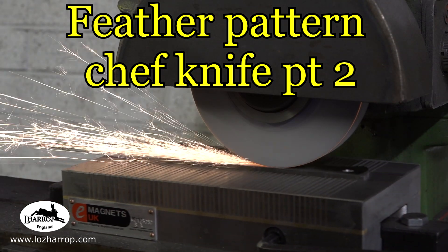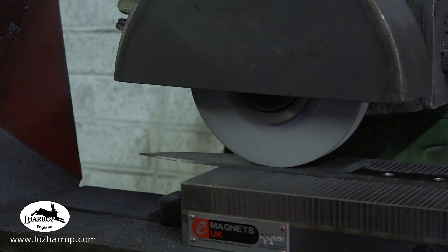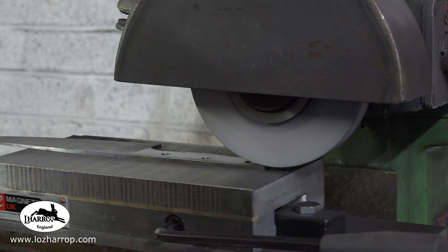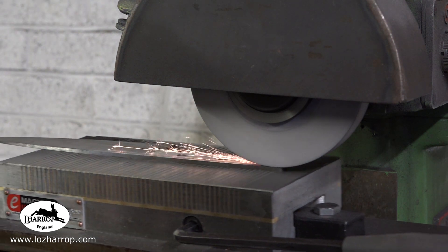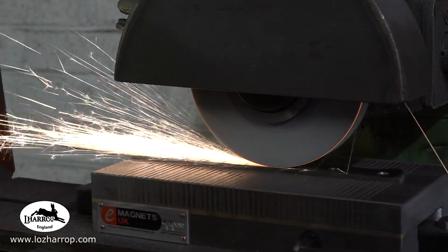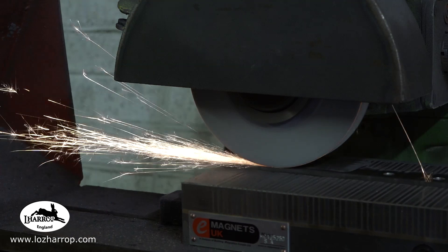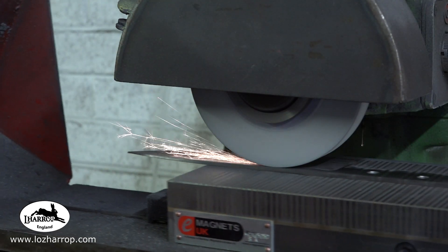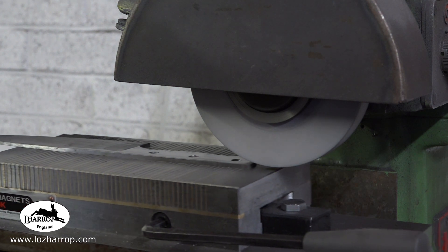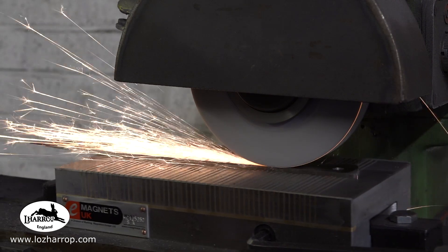I've just surface ground the blade on the 272, then took some weight off ready for heat treating and just started hand sanding the handle, because it was kind of a 60 grit finish off the surface grinder. I suddenly thought, I don't know why I'm doing this when I've got Herbert sat outside doing nothing.